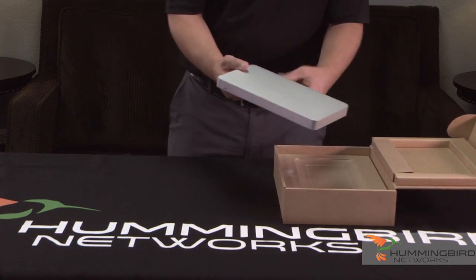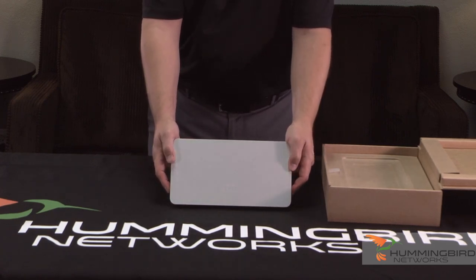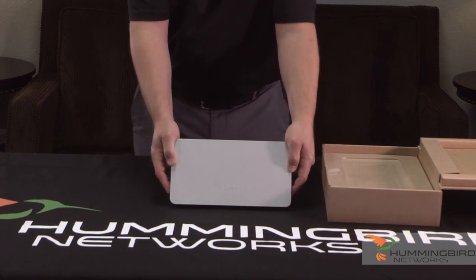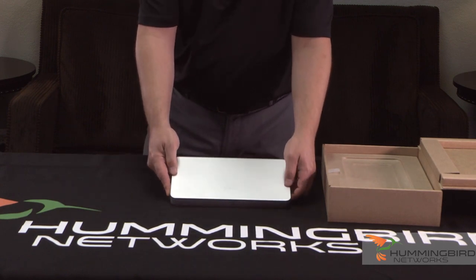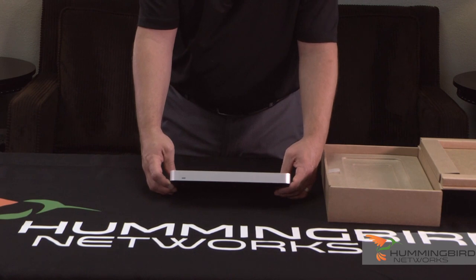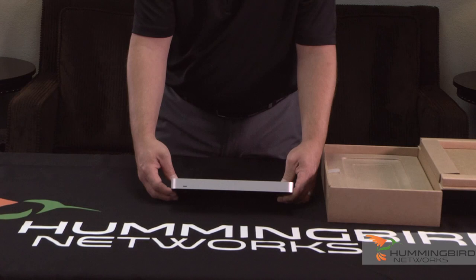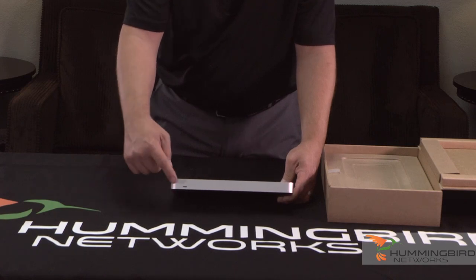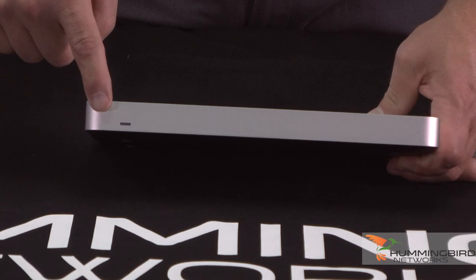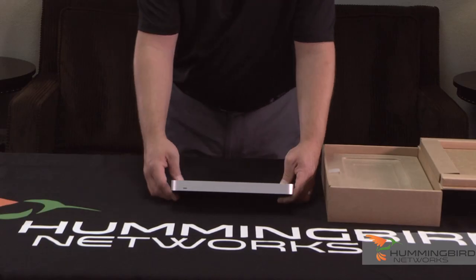So this is the firewall itself. Very sleek, very plain looking, and it's perfect for what it is. The only thing you're really going to see on the front is the standard Meraki LED that changes colors depending on the status of the appliance. Nice and neat.